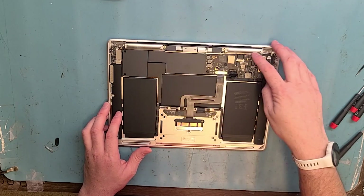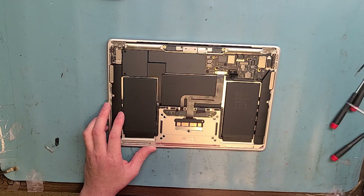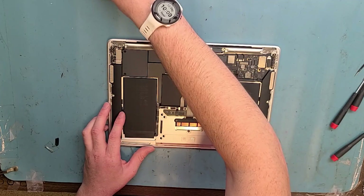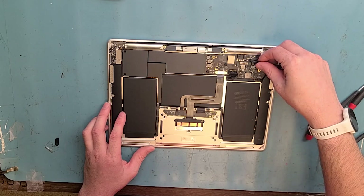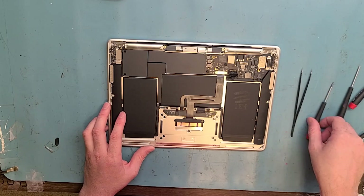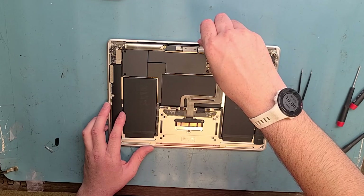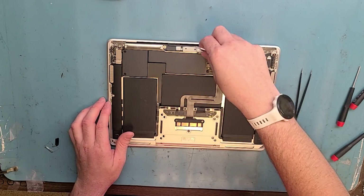Now disconnect the wireless antenna here for your Wi-Fi. Get the T3 screwdriver out and unscrew the connection first. I normally use straight-edge tweezers and go underneath the metal part of the connection to lever it off — be really gentle. Get your T3 screwdriver again and disconnect the screen. Remove the bracket here. This aftermarket screen doesn't come with these two shields pre-installed, so we'll take those off as well.